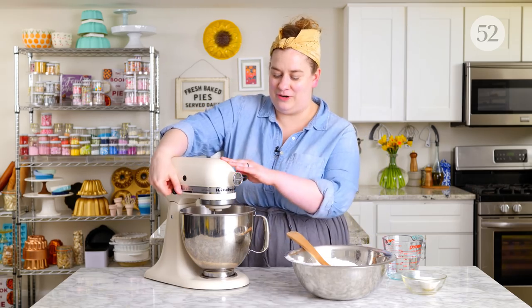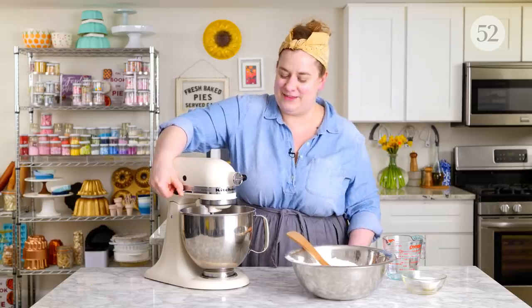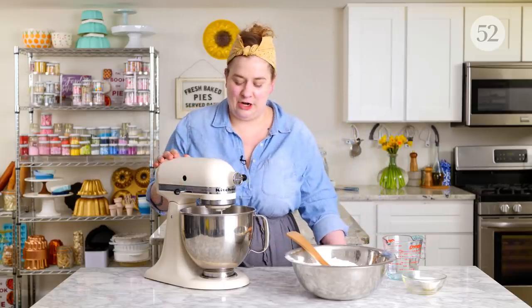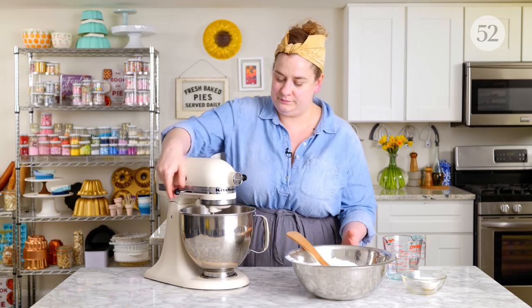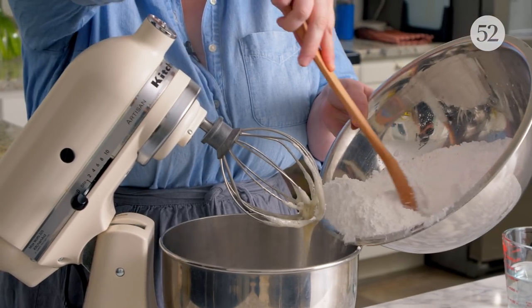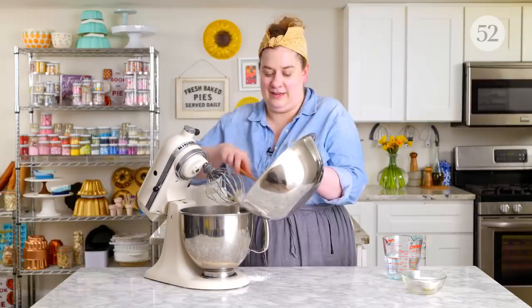Once our egg whites are nice and frothy and they've got a little bit of aeration, we can start adding our powdered sugar gradually. The only reason we're adding it gradually is because there's a lot of it — it's really the base of this icing. It's really important that we don't add too much at a time or we're going to get a sugar shower. Another way you can reduce the sugar shower is by kind of starting it in a pulse when you first start mixing, so there isn't one quick move of your attachment that's going to jump it all up.